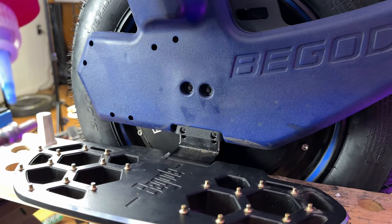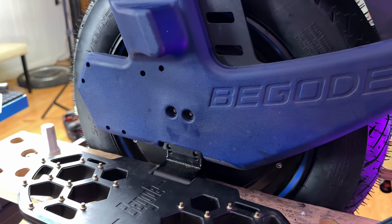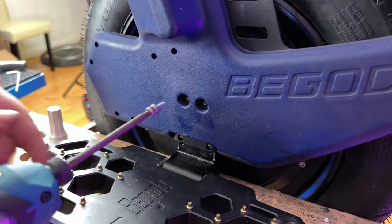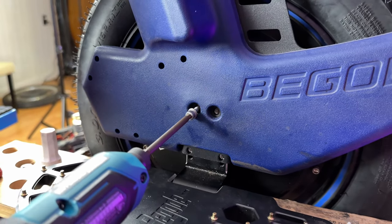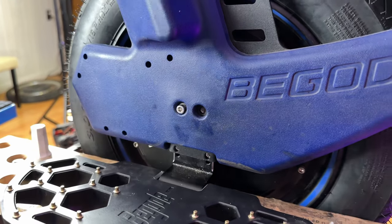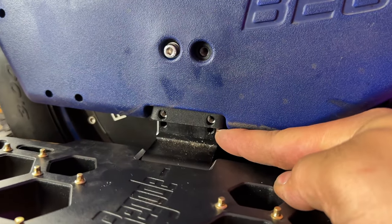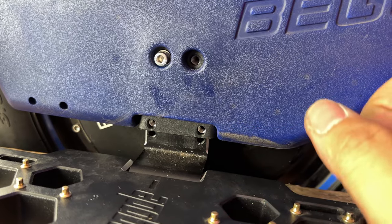When putting these motor bolts on, make sure you add some blue Loctite or red Loctite. Make sure that you match up your holes to the screws — I've temporarily put in the other side just so the holes are in place. You can see down here there are another set of holes, and if you let the shell sit all the way to the bottom of the pedal hanger, your tire will rub the frame.